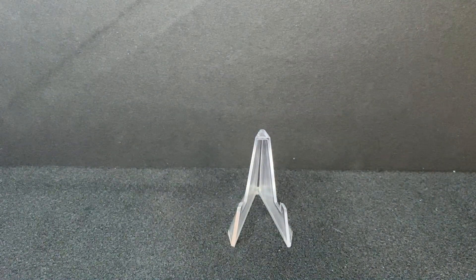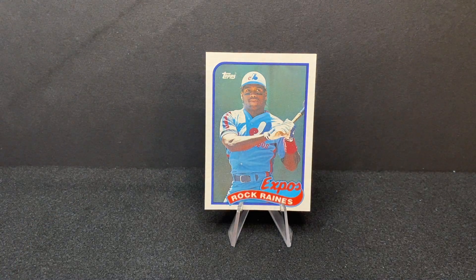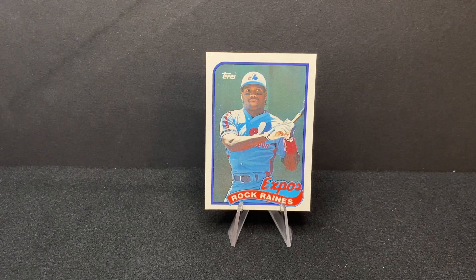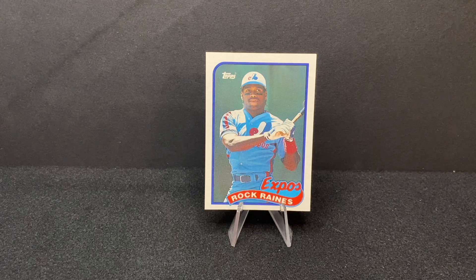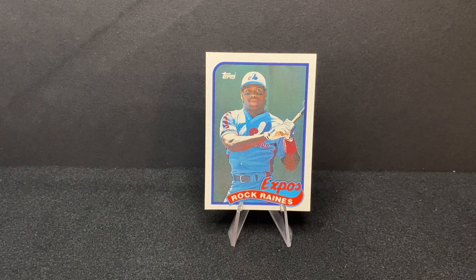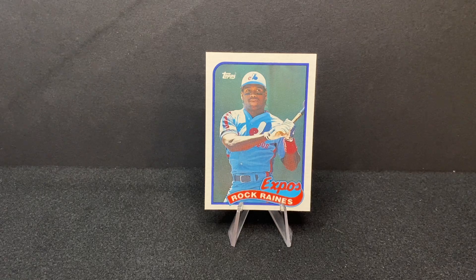That is going to do it for this edition of Wax Pack Wisdom and this pack of 1989 Topps, featuring that awesome card of Tim Raines — gotta love it. Tell us what you thought of this break, what your favorite card we pulled today was, or if you have a story about one of the players — leave us a comment. If you enjoyed this video, give it a like and subscribe so you don't miss any Wax Pack Wisdom content. In the video description you'll find links to our social media channels and a list of our favorite nonprofits and charities — please consider a donation. Thanks for watching, we'll see you next time on Wax Pack Wisdom, take care.